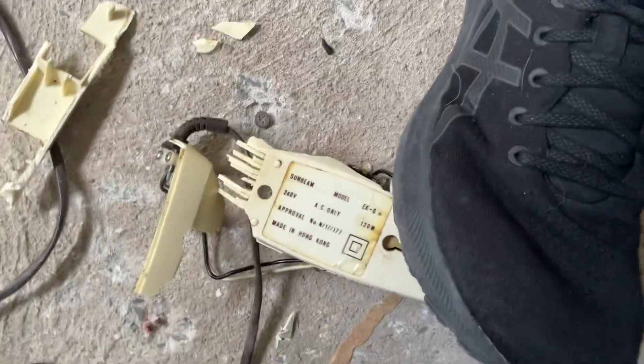Wow, there's all the details. It's 120 watts, which is not good enough.